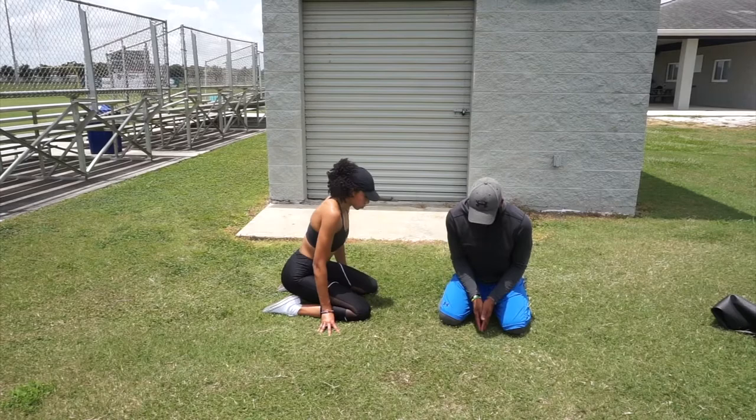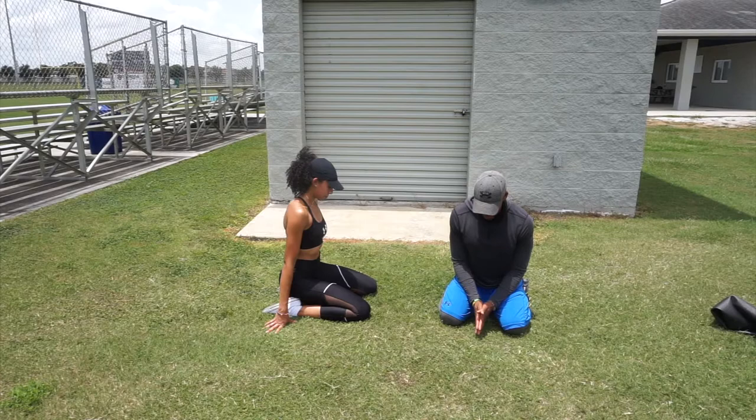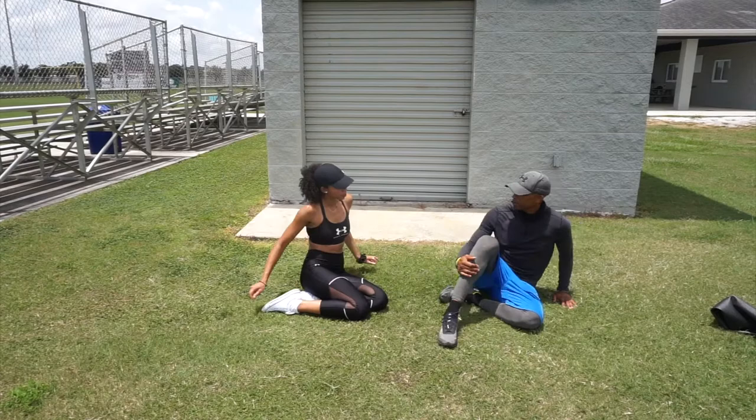If you're more flexible, spread your knees and feet and sit back in between your feet for a better stretch. You can use your hands to alleviate a little pressure or allow a little bit deeper stretch.